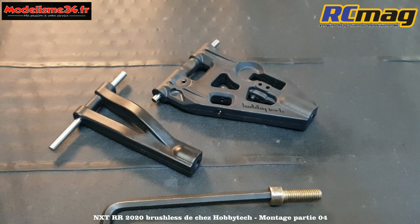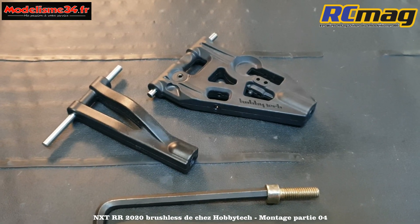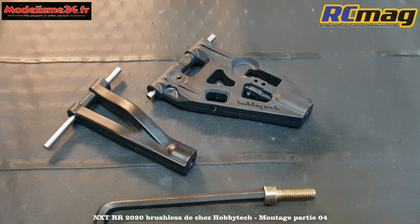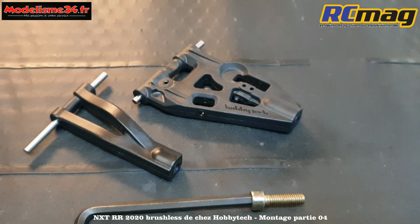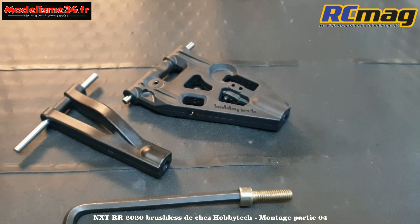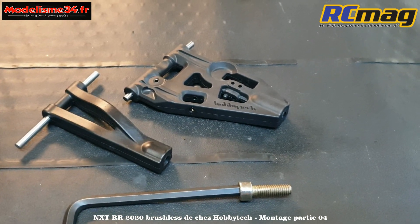Il va falloir visser les rotules des fusées sur la triangulation. Le filetage n'est pas fait d'origine. La plupart des gens vissent directement les fusées dessus. Moi, je préfère amorcer le filetage au début avec une vis de 6 et la clé de 5 pour être sûr de tirer plus droit et ne pas partir de travers.